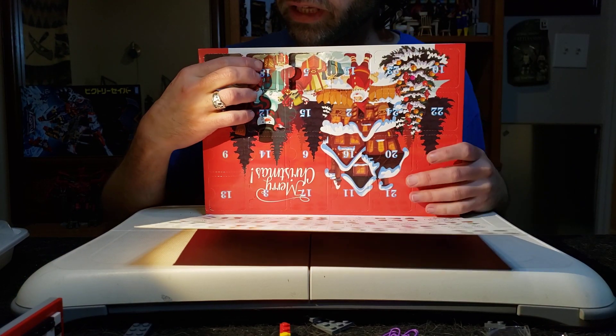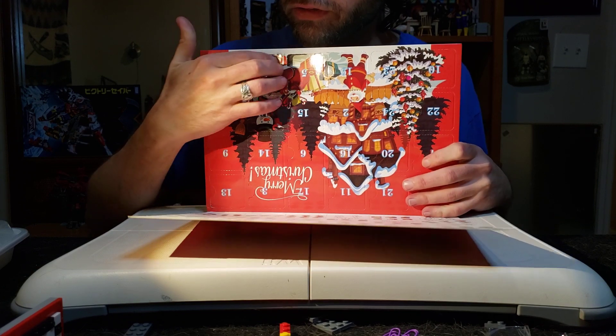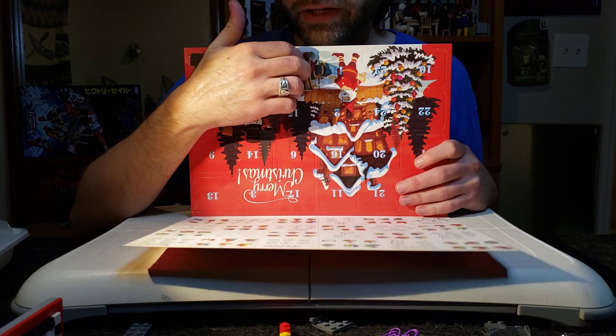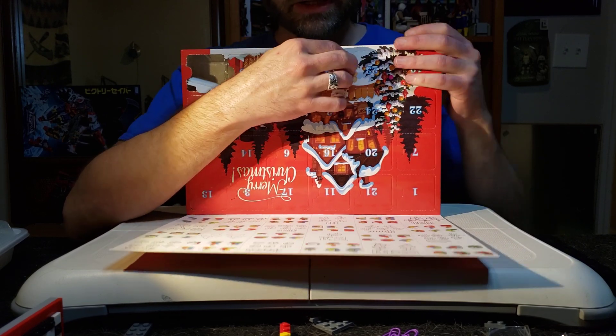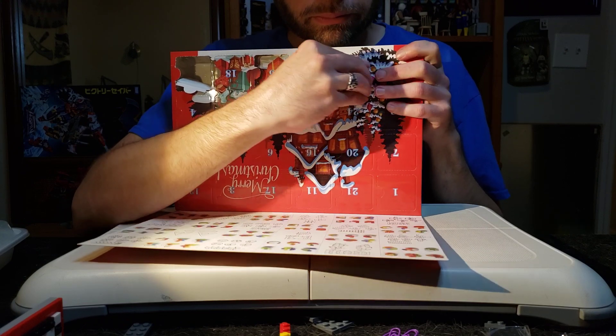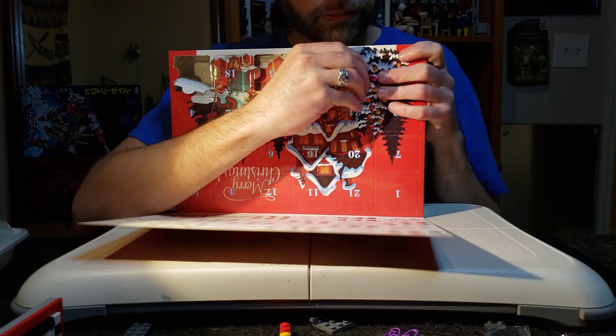So first off we had the Spiky Ball of Doom, then we had the Toblerone Column, then after that we had the D8 of Destruction, we had the Pumpkin of Possibilities, and now we have this one, number five. Let's go ahead and open up number five and see what we get today.